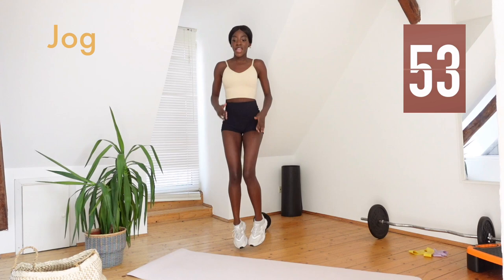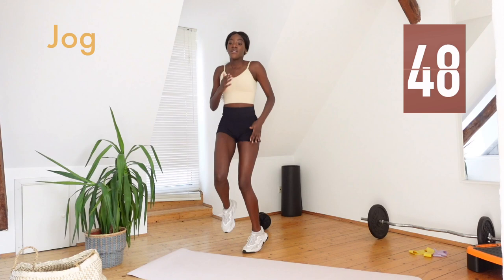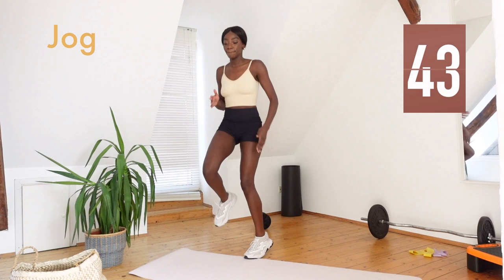Head up, chest up, and breathe. You really want to bring those knees up, up, up.